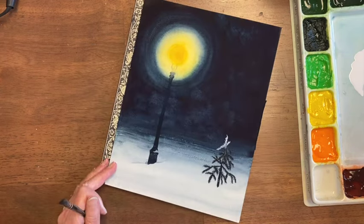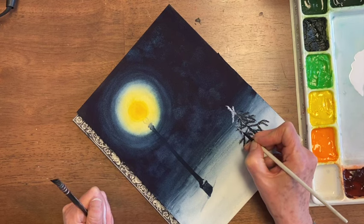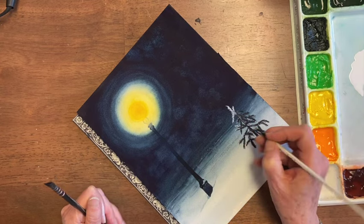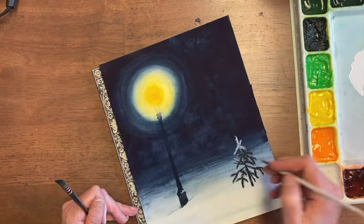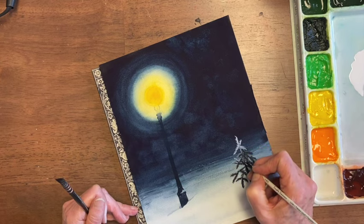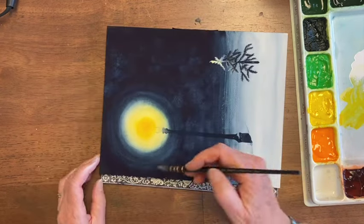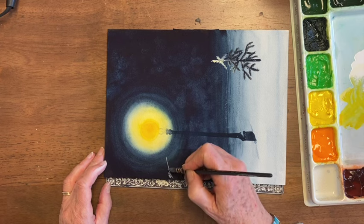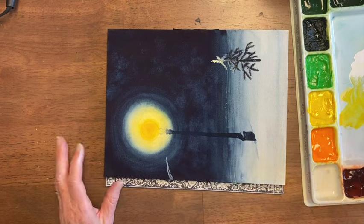As you go down it's a bit grayer, so some of these branches down here will have a little bit of light showing, but not quite as white as up above. Now I'm going in with this gray again, getting some of these branches — they're going to start out gray at the side, and as they go out they'll become almost black, because I don't want them taking your eye off the page.